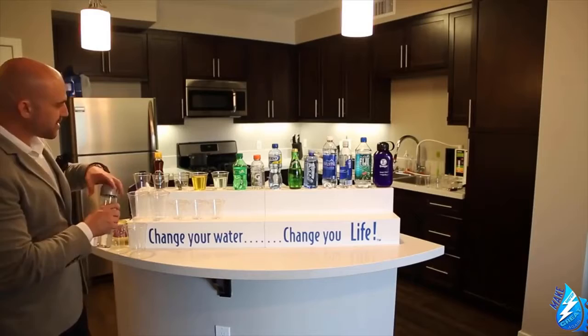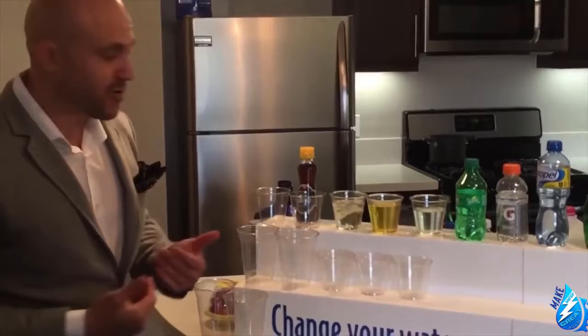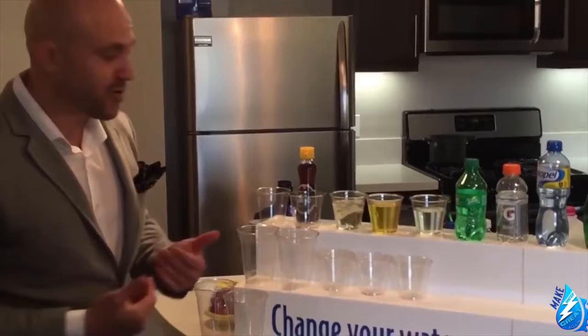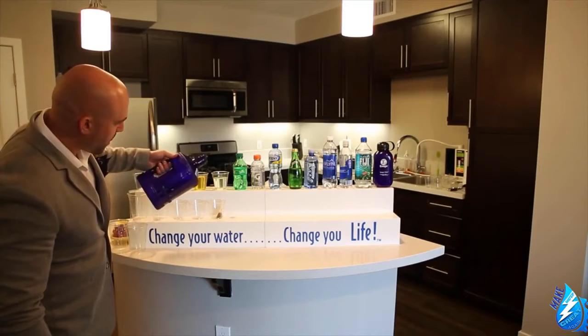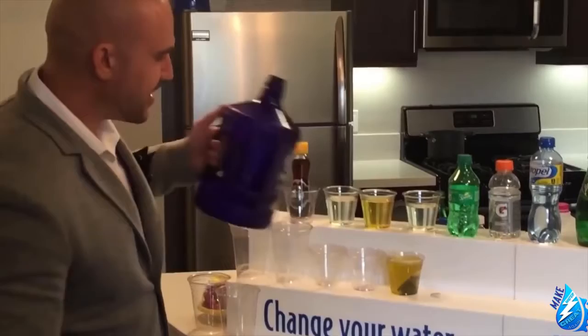To show this isn't a fluke, we repeat the experiment. We take the same green tea bag and use regular bottled water again — and we can't do the same result. The molecules are too large; the clusters are too large. It will not penetrate the tea bag, and therefore it won't be able to penetrate your cells. Watch what happens when we take the same tea bag and use Kangen water — we get the immediate green tea again, demonstrating superior hydration at the cellular level.